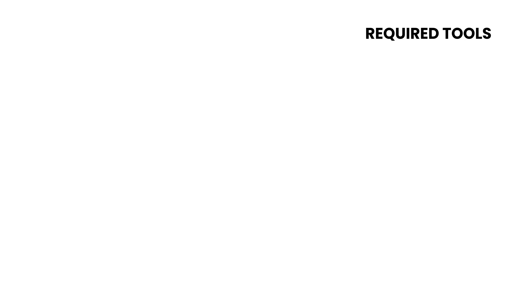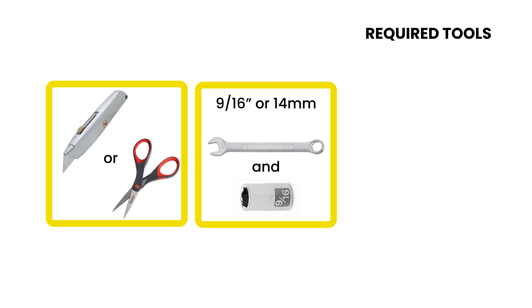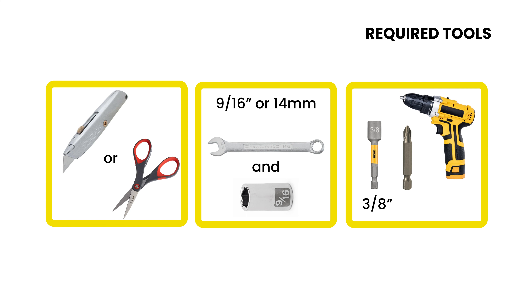To get started, you'll need the following tools: a box cutter or scissors, a 9/16 inch wrench and socket (but you can also use 14mm), and an electric drill with a 3/8 inch socket and a Phillips head.